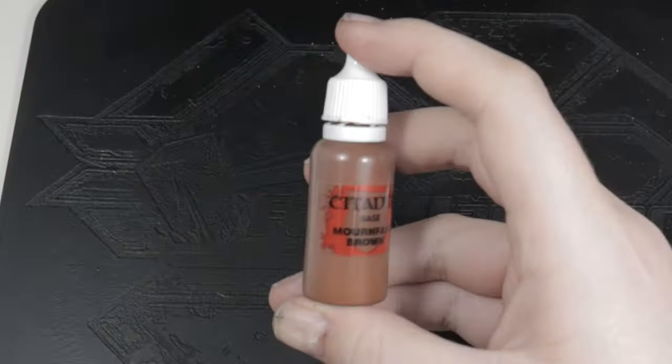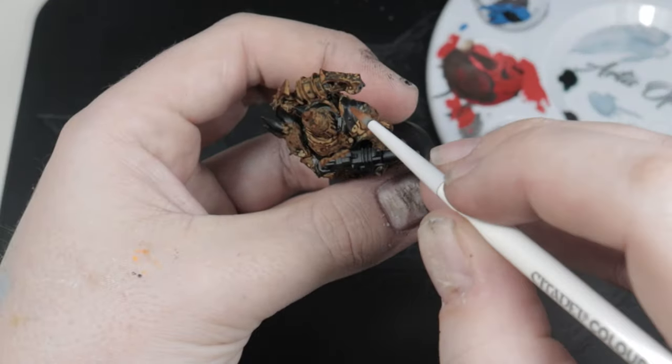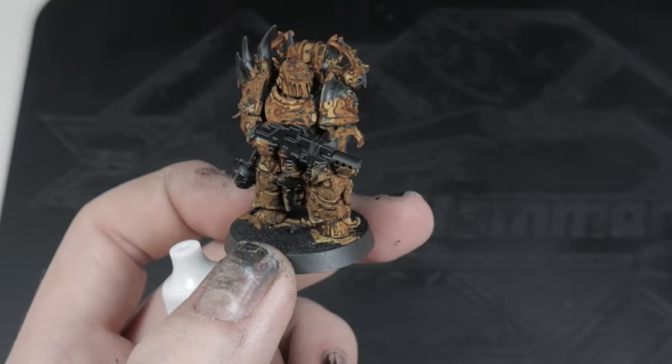Another tip that I got from Goblins is to base your model initially in Mournfang Brown. On the model I painted earlier where I missed a section, it would have blended in much easier to Mournfang Brown, whereas the black sticks out like a sore thumb.